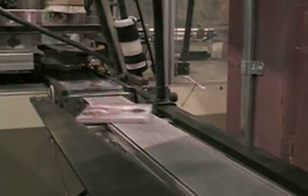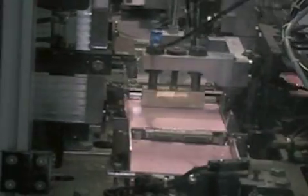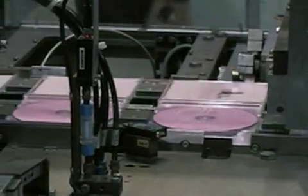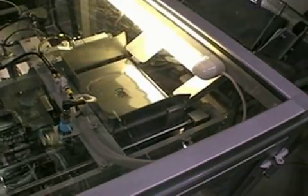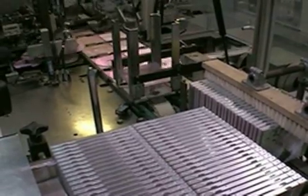The final step prior to shipping the finished CD-ROM to the customer is packaging. Packaging can come in many different shapes and sizes. The most common types are jewel cases for CD-ROMs and DVD cases for DVD-ROMs. CDs and DVDs can be easily inserted using automated equipment, allowing for many discs to be fully packaged in a short period of time.